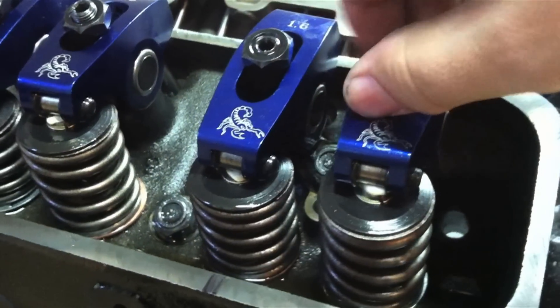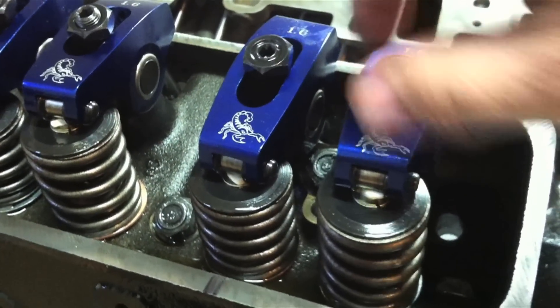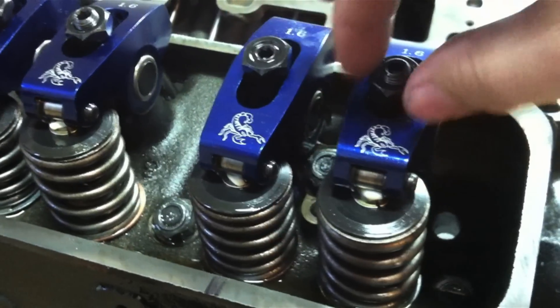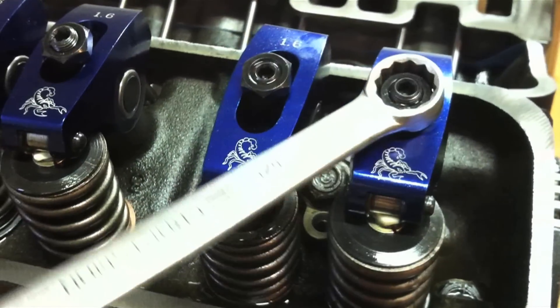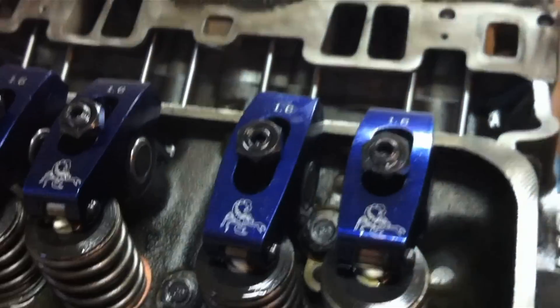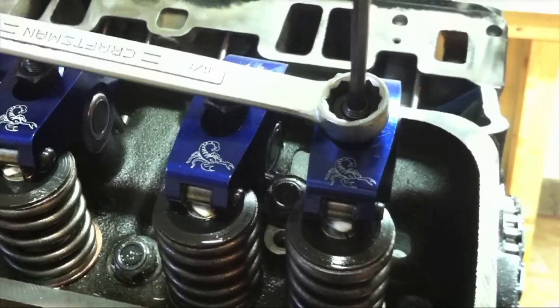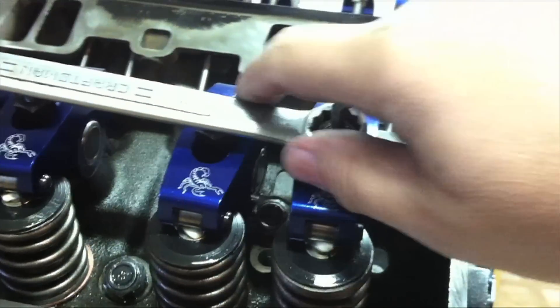We just want to zero that out. If we back it up there's slack — turn it by hand and as soon as that stops, it'll move sideways left and right, but we want zero movement up and down. That's called zero lash. Once we're at zero lash, use a wrench or socket on the adjusting nut and turn that one-half to three-quarters of a turn past zero. Then use your allen wrench and tighten down the stud in the middle that locks the nut into place.